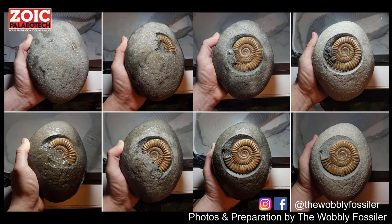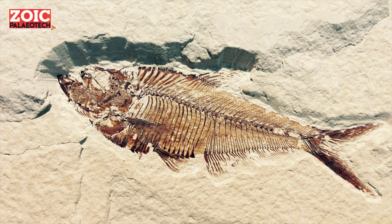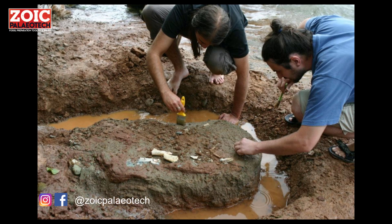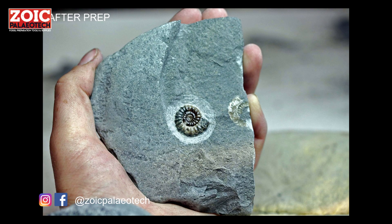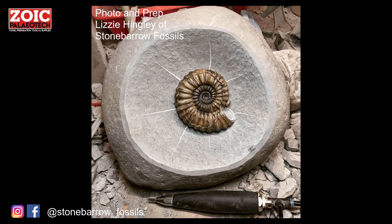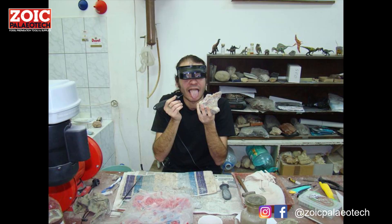Fossil preparation is the process of cleaning the rock away from the fossil to either make it ready for display or scientific research or both. Fossils very rarely come out of the ground looking perfect, so chances are every time you see a fossil in a museum, a shop, or even on your own mantelpiece, there's a lot of work that's gone into cleaning it.